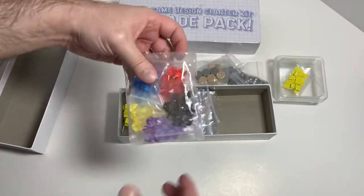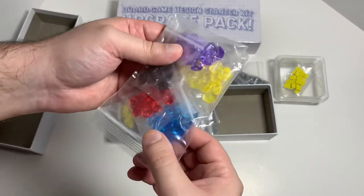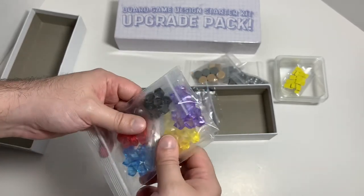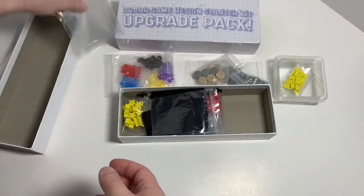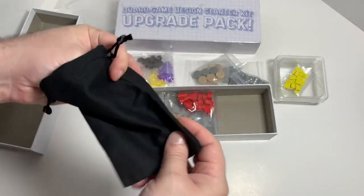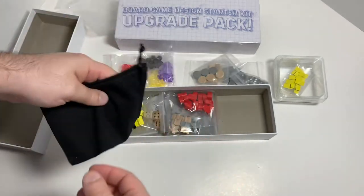You got these little crystals in the colors matching the meeples from the other box — yellow, blue, red, black or grayish, and purple. These are pretty cool. And some more bags, plus a little cloth bag here to shake stuff up and pull things out randomly, or just to store things.